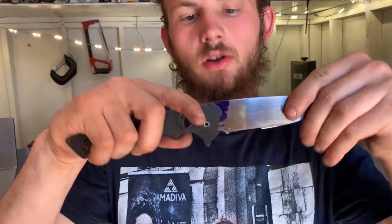Problem is, if we go too much, we'll get a wiggle once it's completely open. A little more hand sanding.